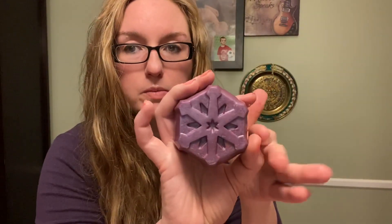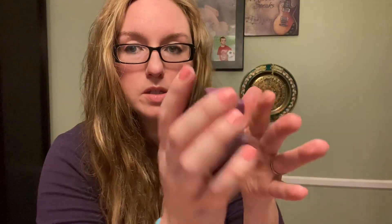I actually had a little bit more soap than that, and I have a snowflake soap mold of my own. So I filled up a snowflake and I made it purple — I mixed the pink and the blue together. So there's that.